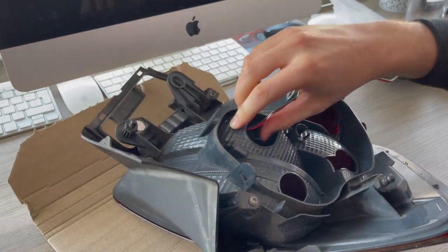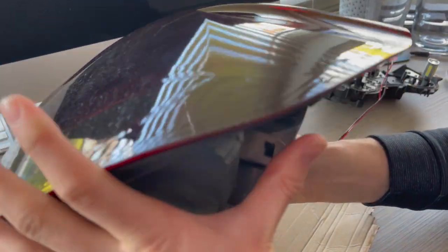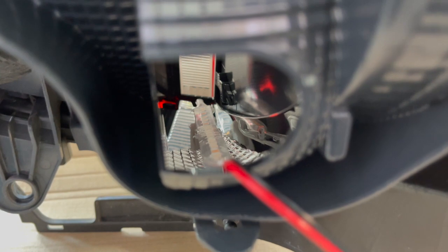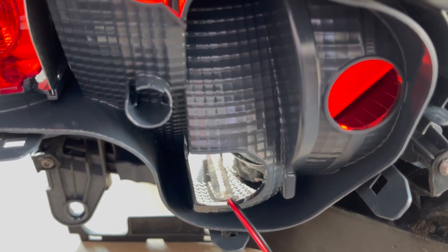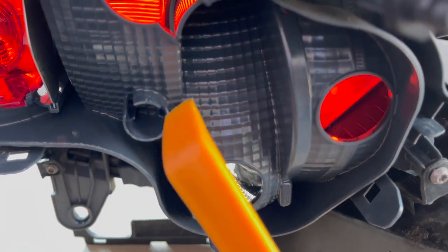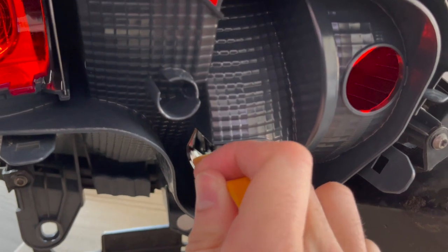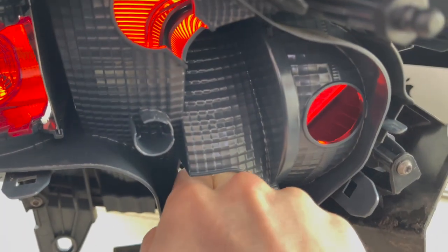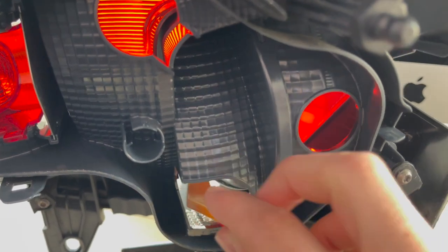This next bit might be quite tricky for you to see. You want to flip it over so the LED strip is lying down — as you can see the LED strip is there but still needs to be pushed down. I'm using a pry tool and you just want to simply push down all the way on the light strip, going over once, twice, three times, just making sure that's nice and securely in there.